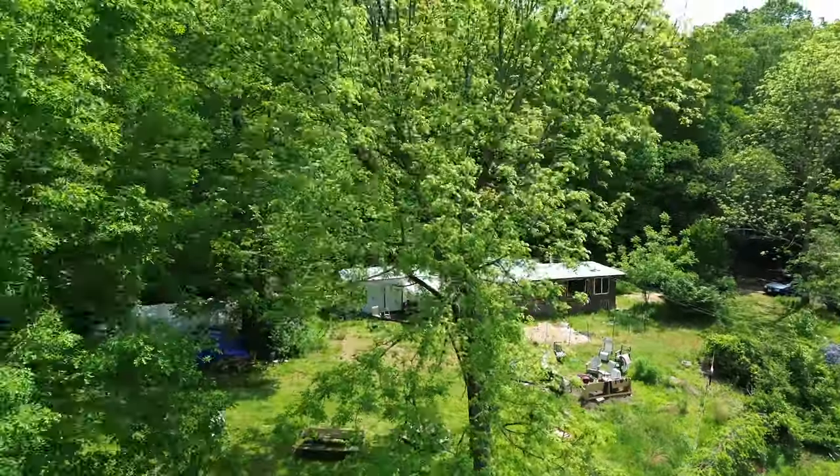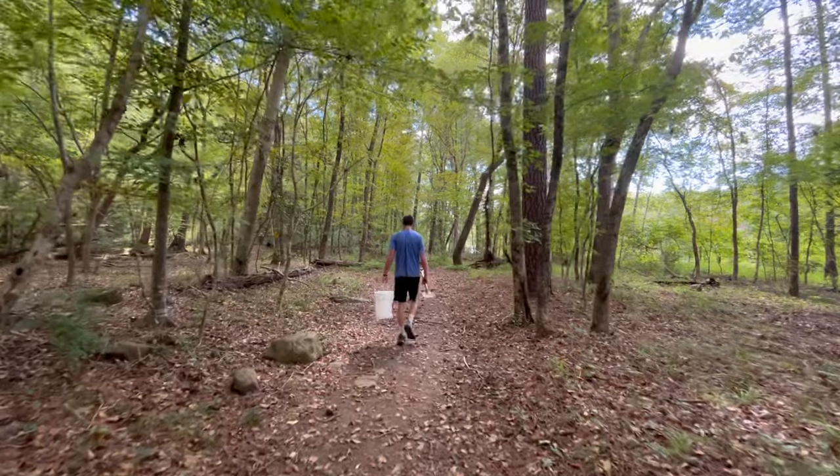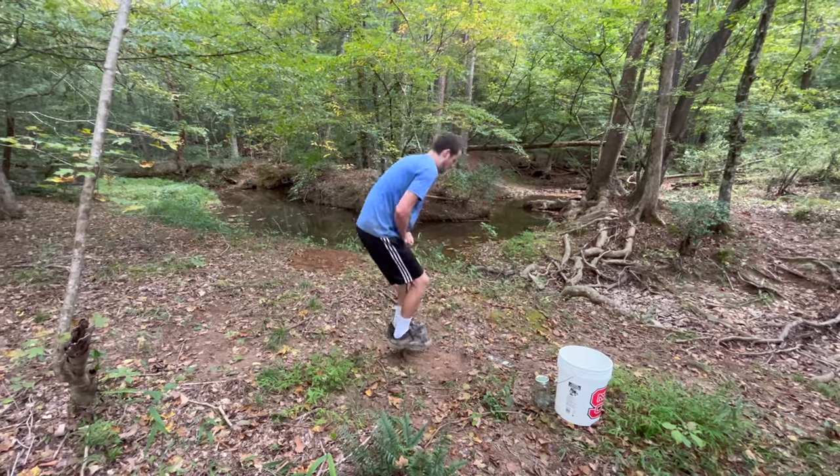For this episode we'll be briefly stepping away from the Cruising Cob Global Ore Shop in the North Carolina mountains and into the woods near my house, where I'll be showing you how to test your own local soils for making a cob mix.